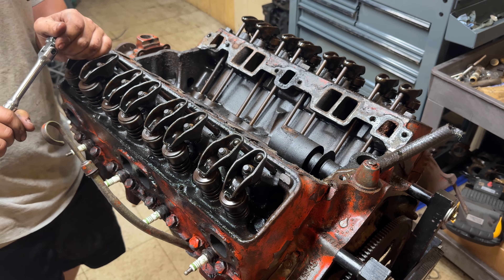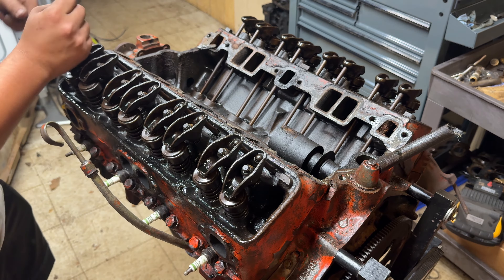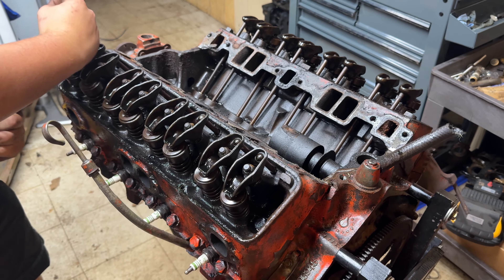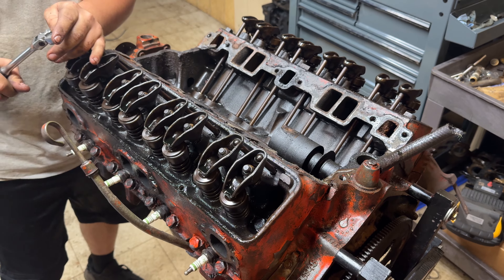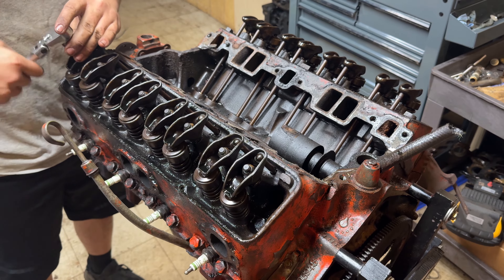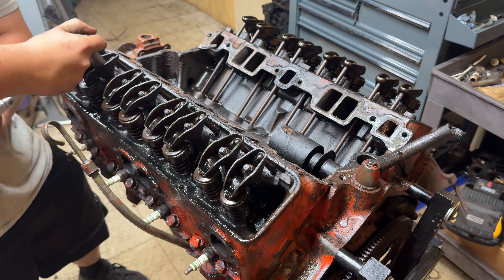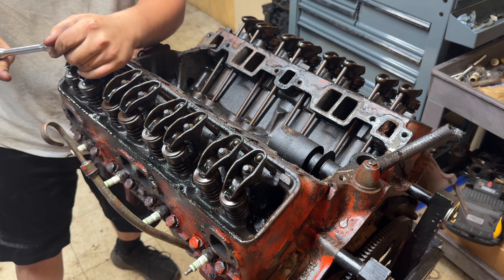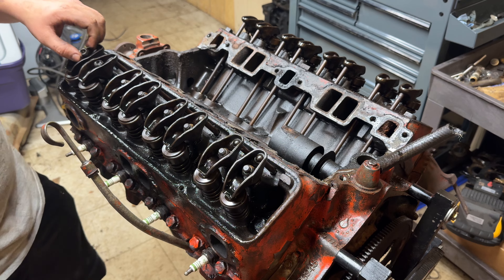Starting with number one, pulling our nuts off. I don't know if we're going to be reusing all this hardware, so that means I have to watch where I place everything. I just don't want to rip it all apart, throw it on the workbench, and not know which push rod or rocker came from where - it would kind of make a mess down the road. So we're going to do this cylinder by cylinder and place everything back where it came from.